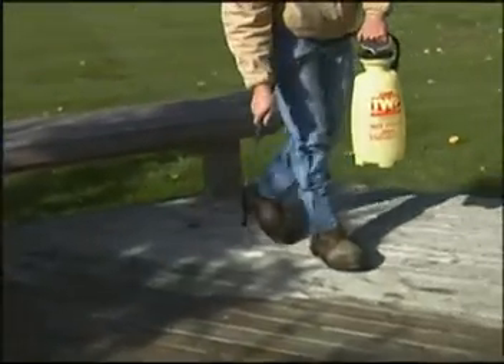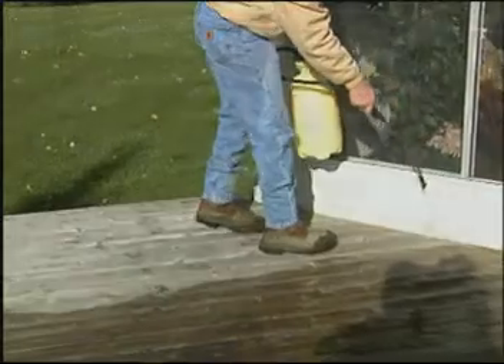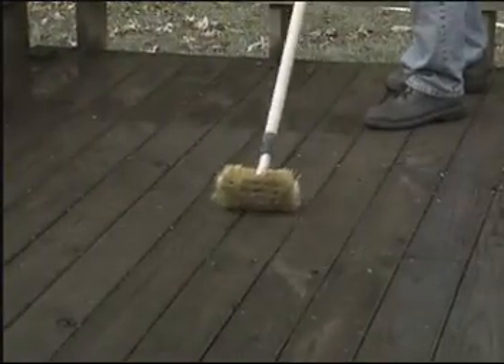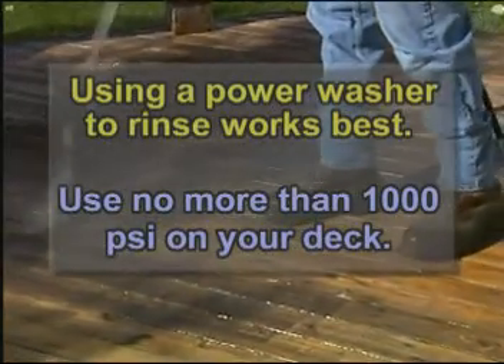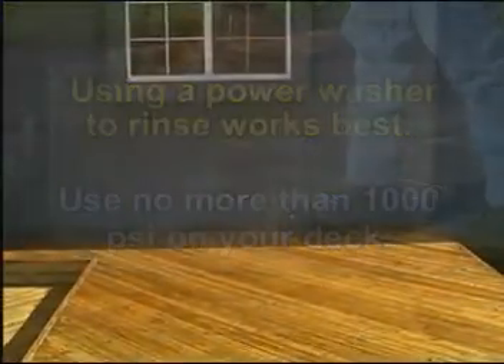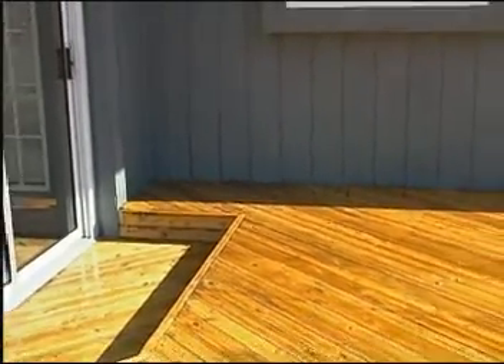or roller. Keep the surface wet while it works into the wood for 15 minutes. Then scrub with a stiff bristle brush. Rinse the surface with a garden hose or pressure washer. Stand back and look at how great your deck looks.